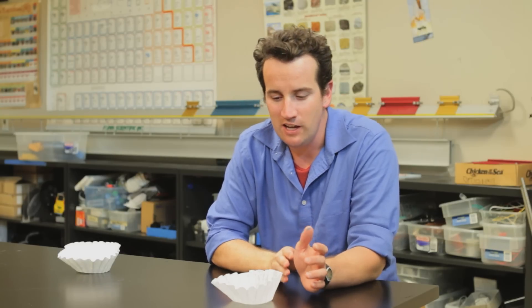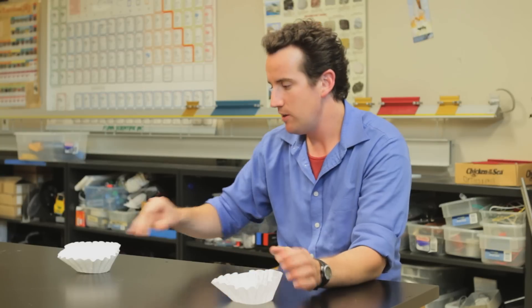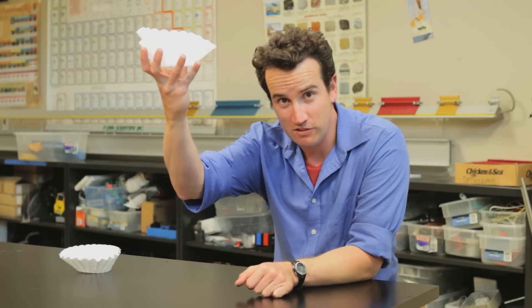The coffee filter will reach terminal velocity almost instantly and so it will fall at a constant speed. Measure that speed, then add another coffee filter and see how that affects the results. Graph and determine the slope of your graph.